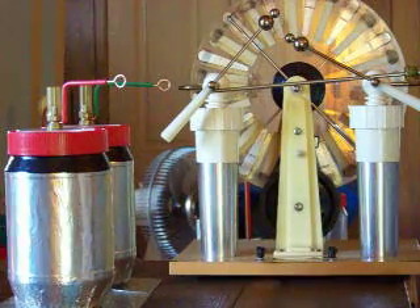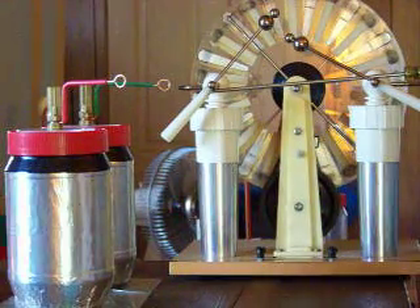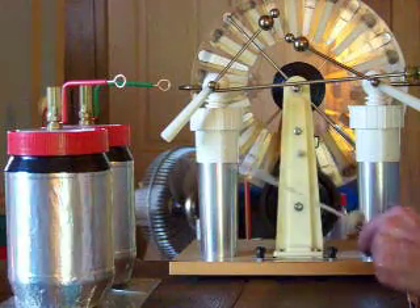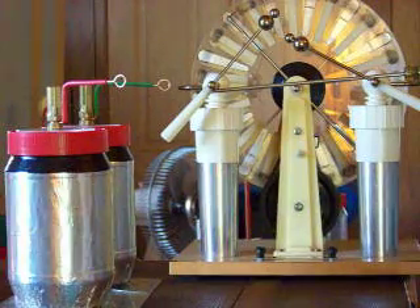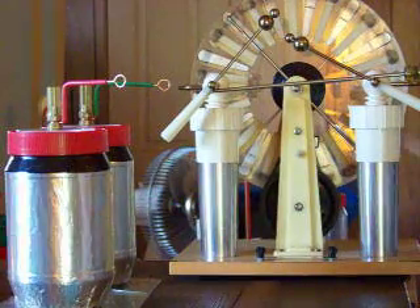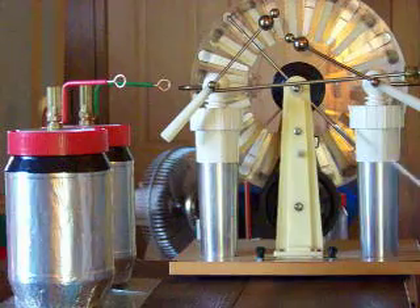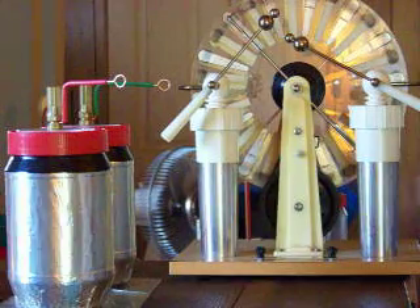Now we're going to bridge the two capacitor outer plates together. This makes the outer plates — we've got the positive inner plate, negative inner plate — but the outer plates, even though they are oppositely charged, will be tied together and they will become neutral. They get charged up, but because they are of equal value and equal area they don't exhibit any field.